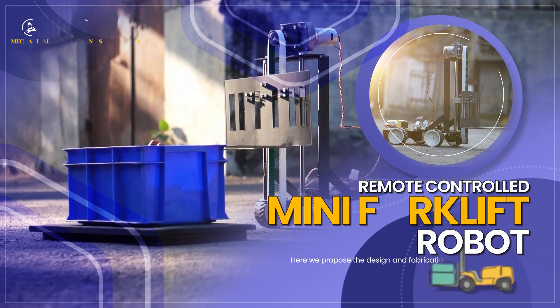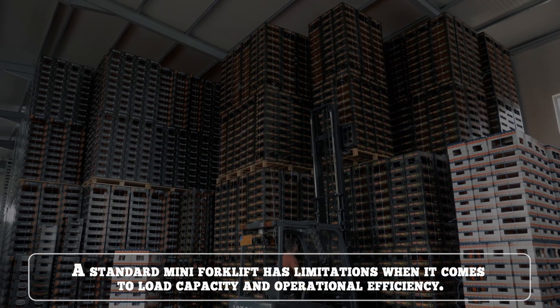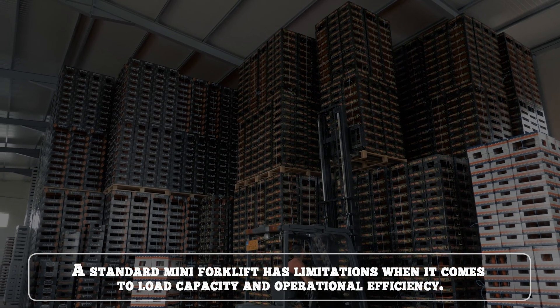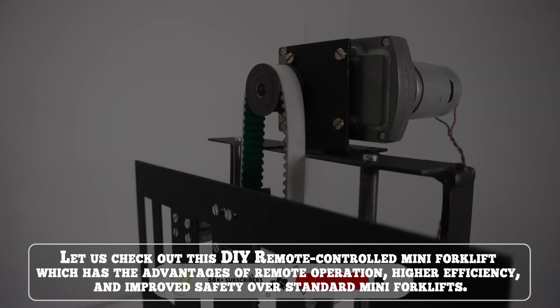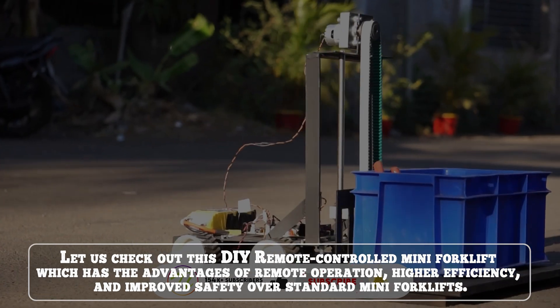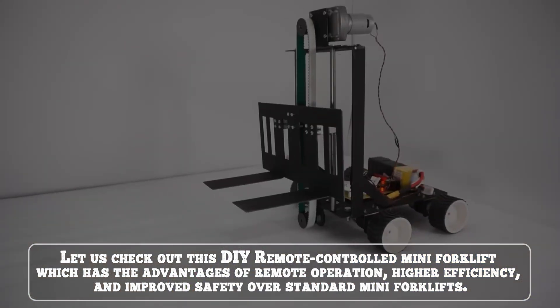Remote Control Mini Forklift Robot. A standard mini forklift has limitations when it comes to load capacity and operational efficiency. This DIY remote control mini forklift has the advantages of remote operation, higher efficiency and improved safety over standard mini forklifts.